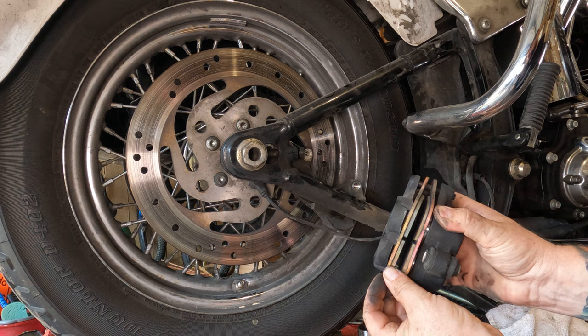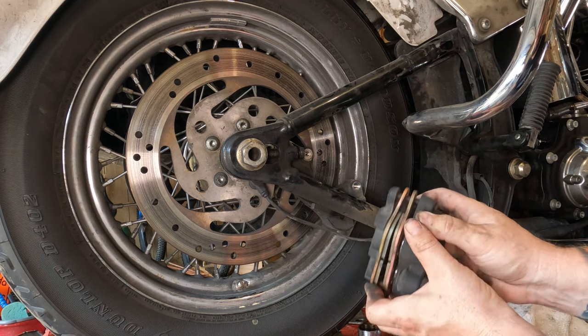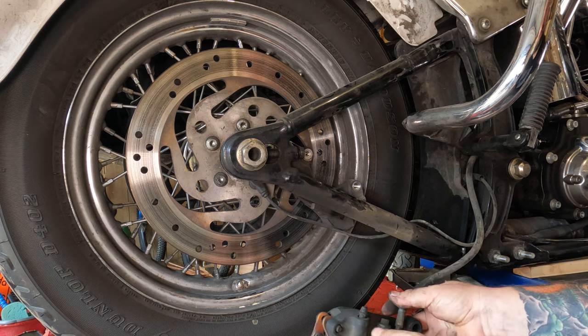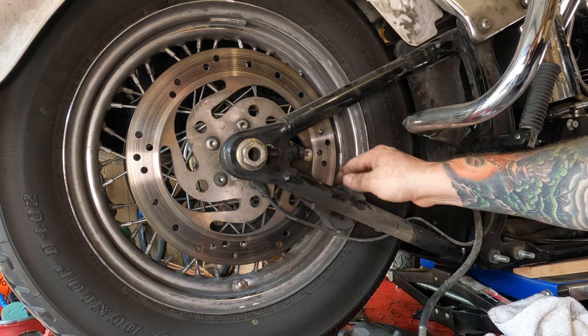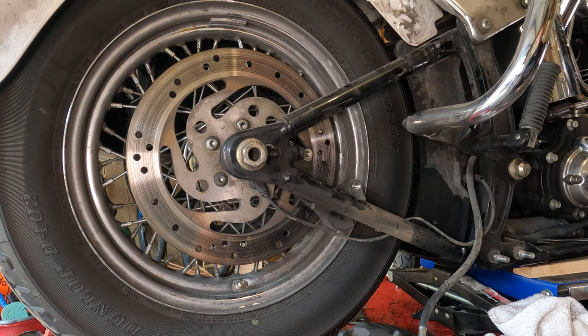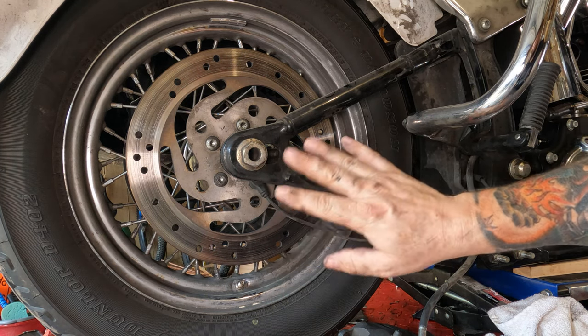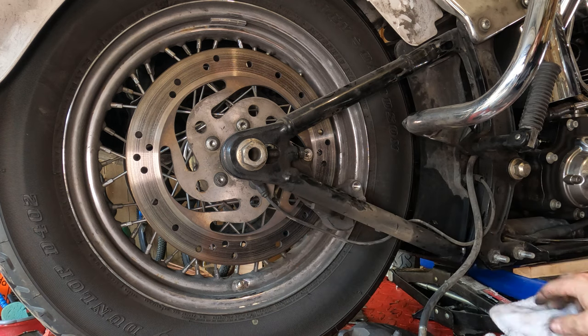Now is a good time to check your rear brake pads — we're looking good. As long as they're thicker than a dime, you're in pretty good shape. Set the caliper down. There is the caliper bracket, and when we pull the rear axle, that will come out with it. Be mindful of the ABS sensor — its location, rotation — and don't damage the wire.